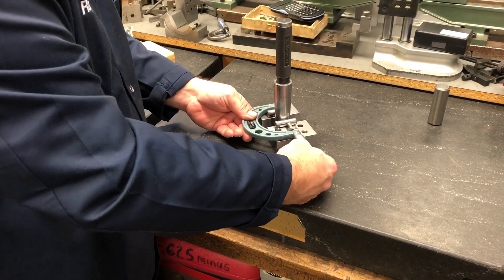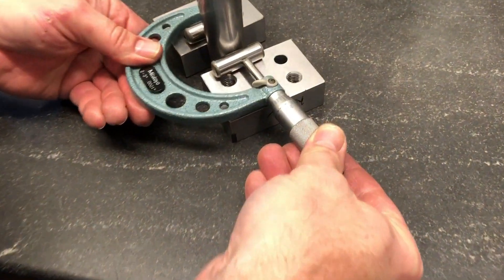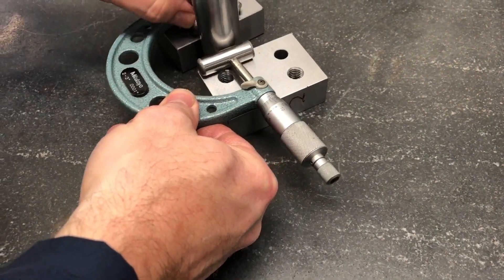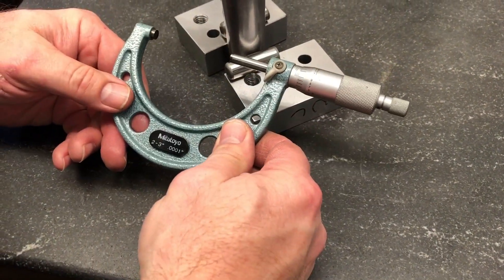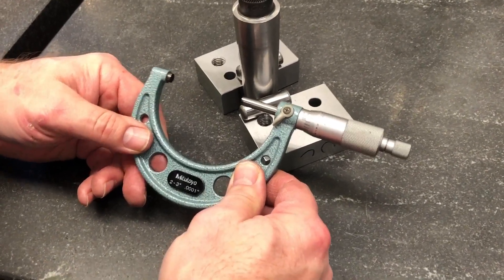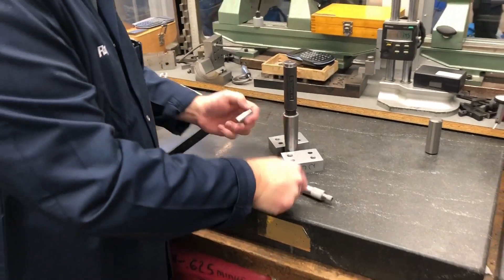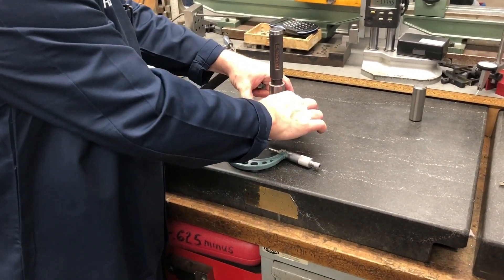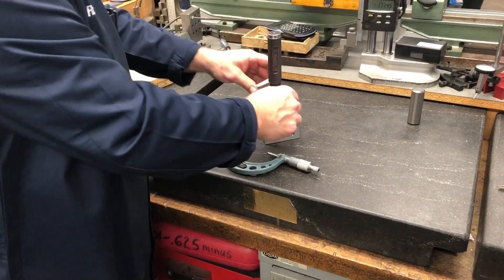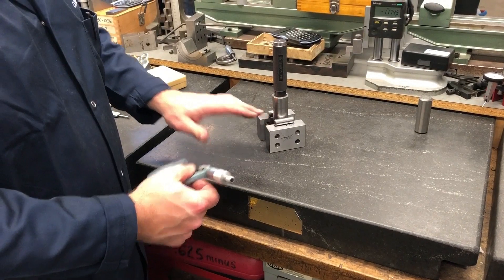Make sure you get your feel. So we're at two inches, eighty-five thou. Okay, flip these up to the two-inch part. So we measured at one inch, now we're measuring at two inches.